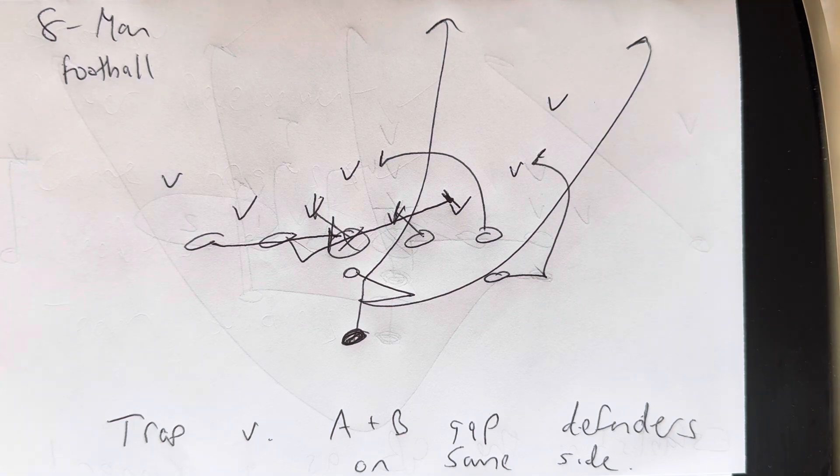The academy is $997 and you get it for two years. It's the Triple Option Football Academy for eight-man — specific for eight-man. I have one for eight-man, one for nine-man, one for 11-man. You're going to learn how to install Air Force's 2023 offense the right way the first time for eight-man football, based on their 2023 real-time data.